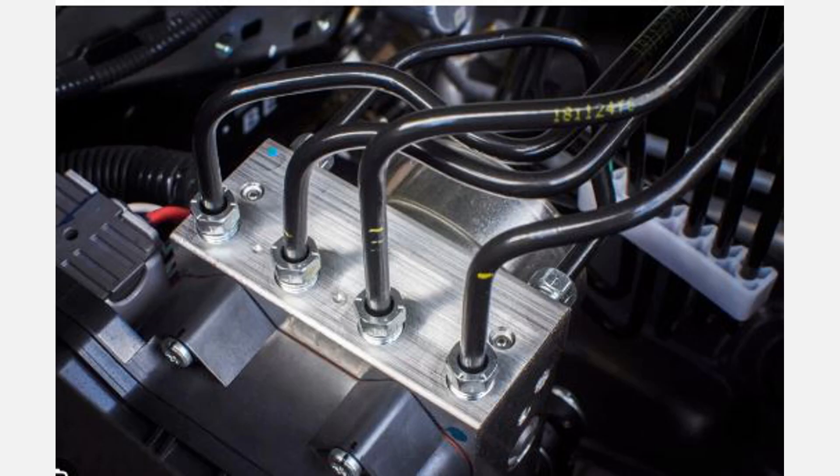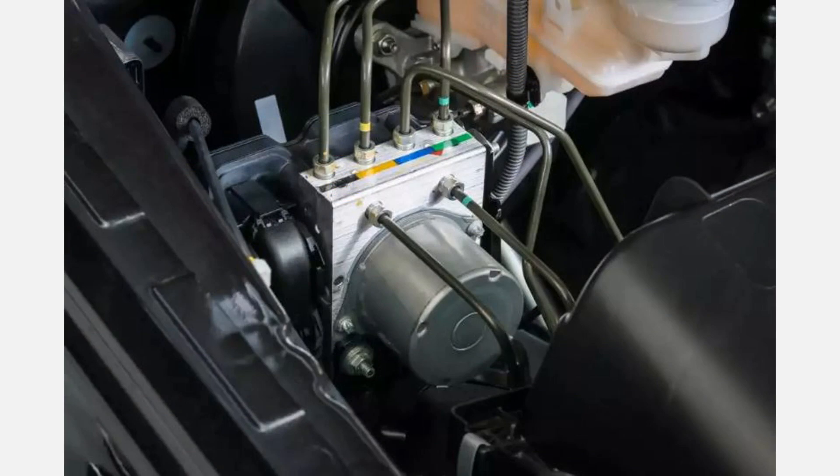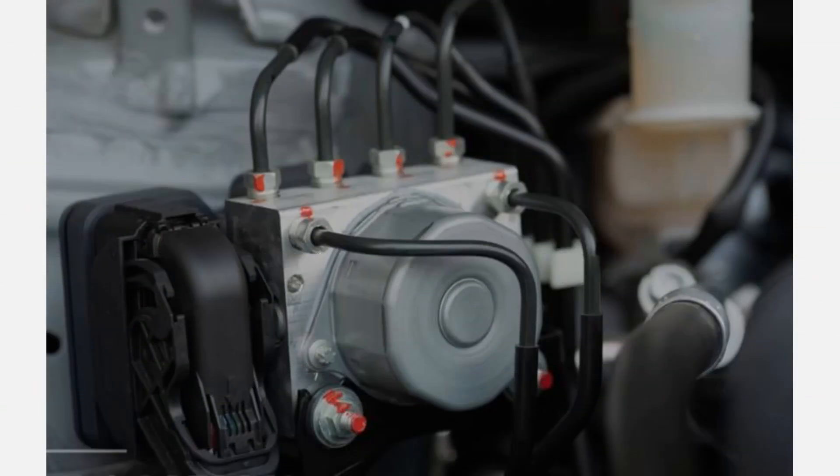It's important to note that these symptoms can also be caused by other issues within the braking system, so a proper diagnosis by a qualified mechanic is recommended if you experience any of these problems. They can use specialized diagnostic equipment to identify the specific cause of the issue and determine if the ABS module requires repair or replacement.